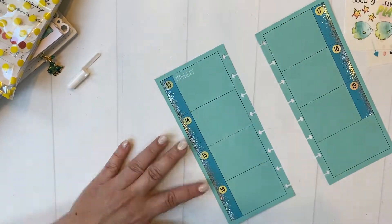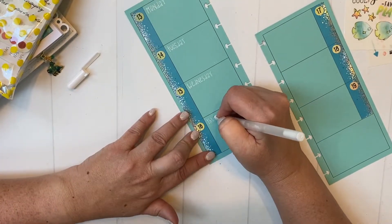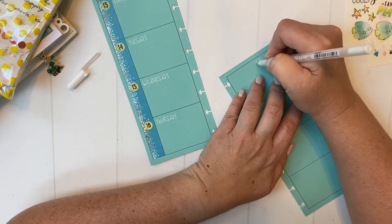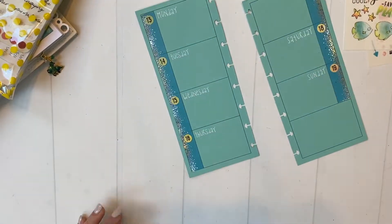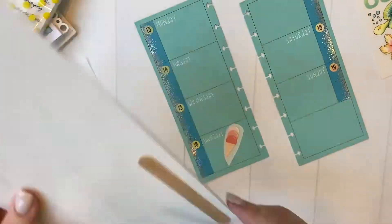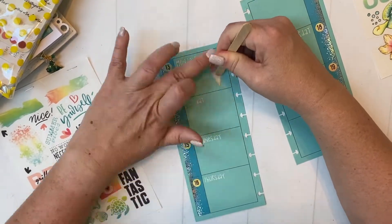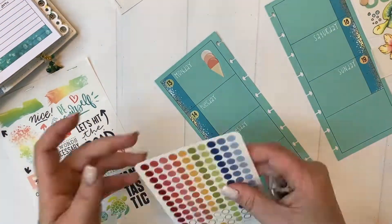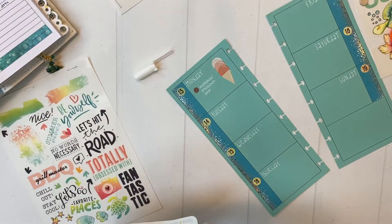I am using for the second time this month turquoise cardstock for my pages, because there were three different sets of rub-ons that came in the Coco Daisy kits this month. I think the rub-ons look particularly amazing against the colored cardstock because they don't have any outline. When you put them down, they look like they've just been printed on or even painted on, which I think is a really cool effect. They look good on white paper too, but particularly amazing on the colored paper.